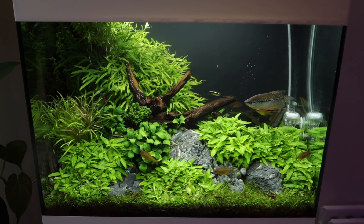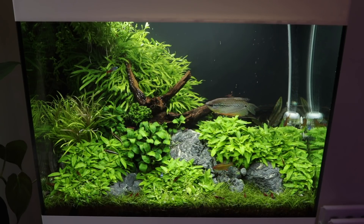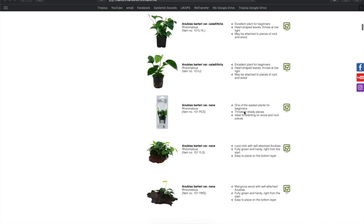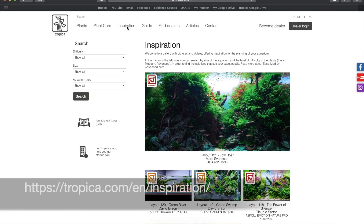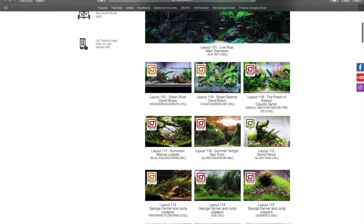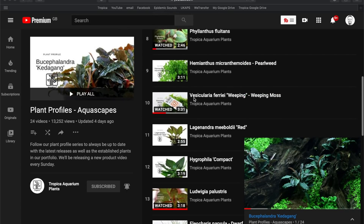Choosing the right plants is essential to ensure they will grow well in your setup as well as look great for the aquascape. You can check out our website for details on every plant that Tropica supplies. You can also see our plants used to great effect in different aquascapes on the inspiration section of the Tropica website. Don't forget to also check out our in-depth plant profile videos that are updated weekly here on YouTube.